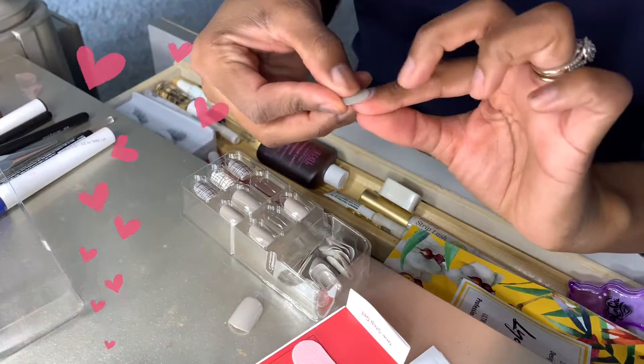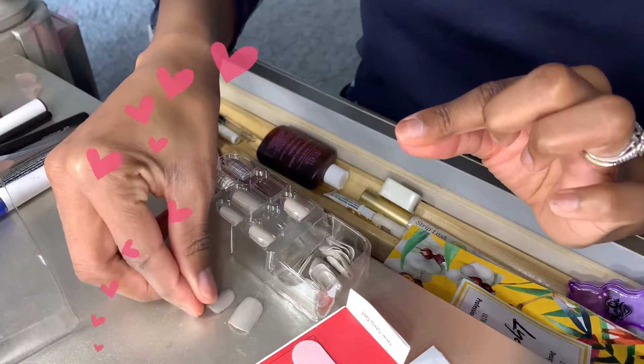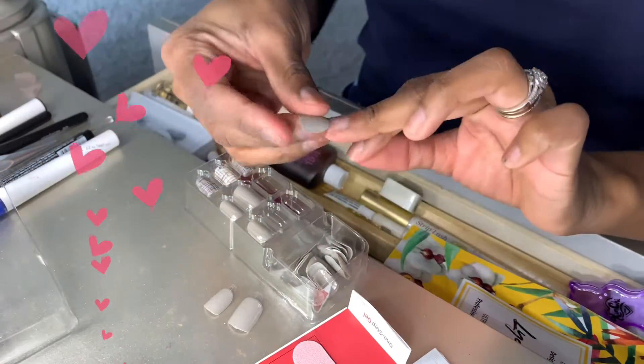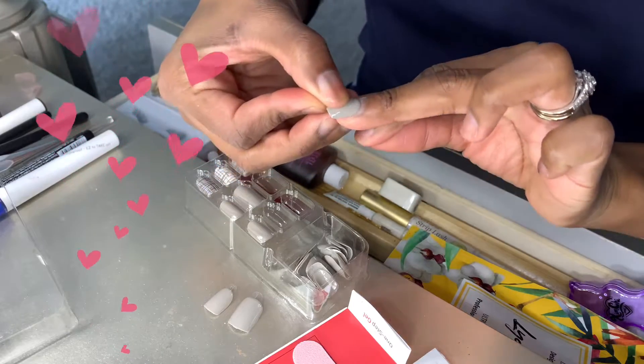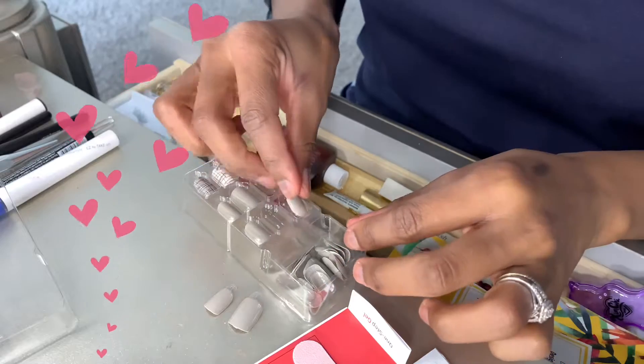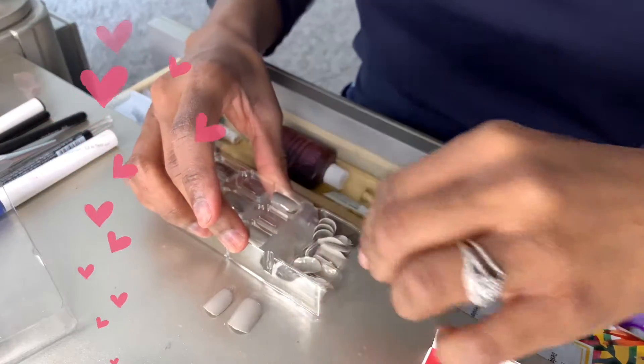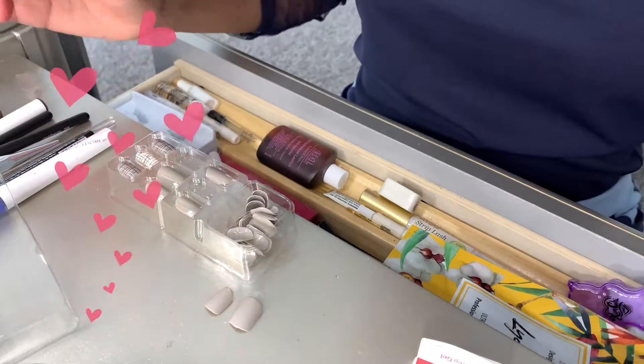I'm going to show them at the end, but these are a must-have. When I say these nails last so long, they last so long, y'all. You have to follow the directions and the steps they give you — it's only like a two-step process. They already come with this little sticky stuff on the inside of the nail so you don't even have to use nail glue.